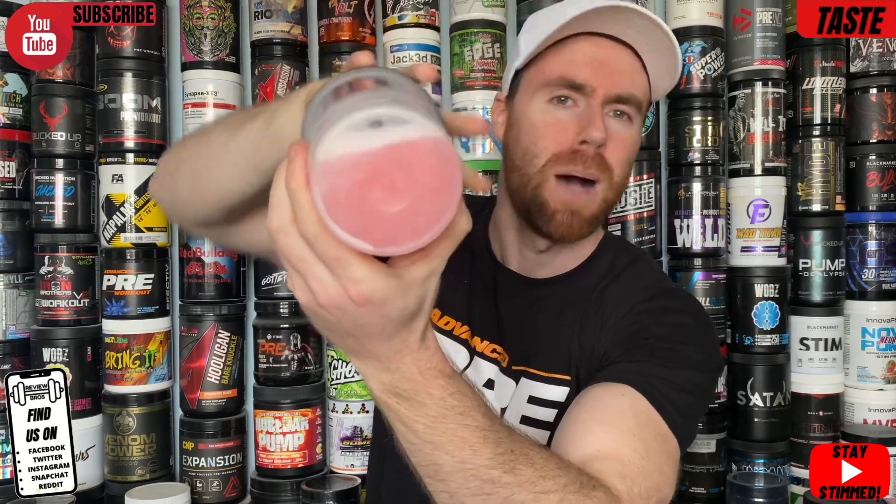We're looking at a little bit of froth, nothing major — relatively good mixability with a little sediment on the bottom, potentially from some pump ingredients. It smells very Rainbow Candy. Tasting it: that is very, very sweet — probably one of the sweetest pre-workout drinks I've had, with a very slight bitter background in the aftertaste. Not bad at all considering what's in this product. I'm giving it an 8 out of 10. Definitely doable.